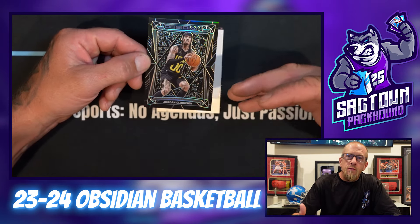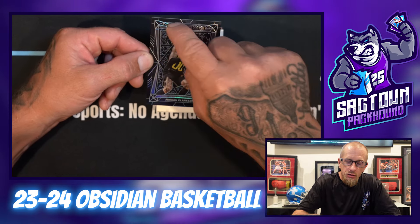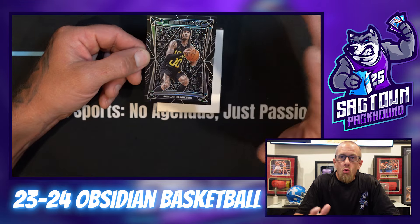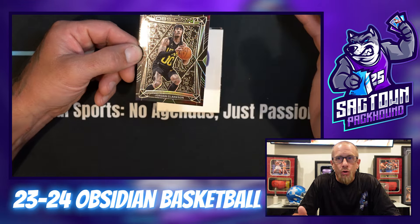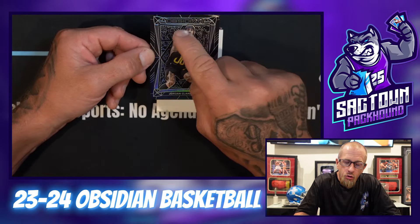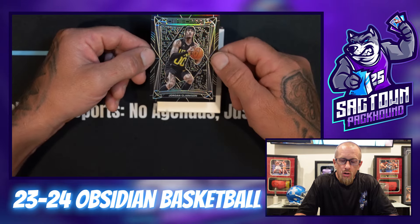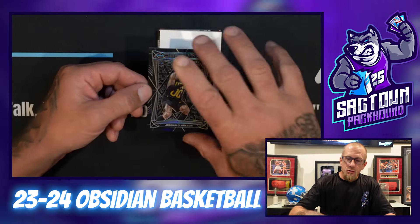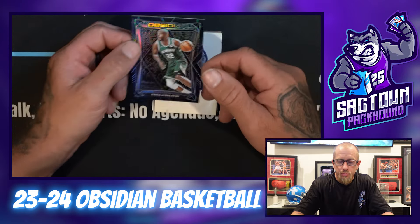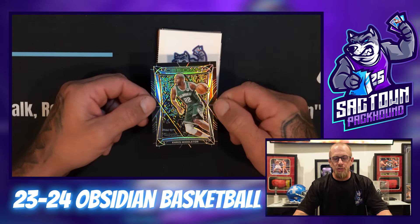All right, here we go. First one I believe is just the base — Jordan Clarkson. So when you get the numbered cards, instead of being a prism or a parallel, these little designs on the outside will be a color, and that color is going to dictate what number it is — so purple edge, or orange edge, or whatever it is. I also like how it has the other players and the fans kind of etched in.